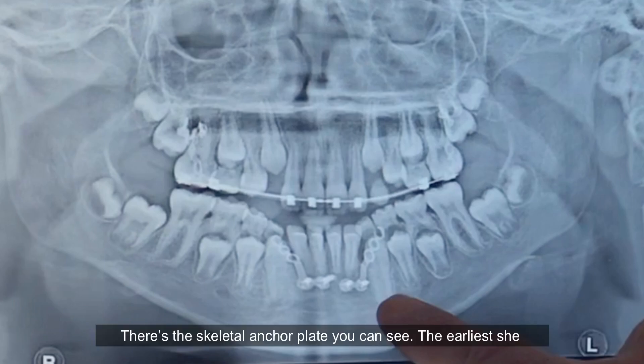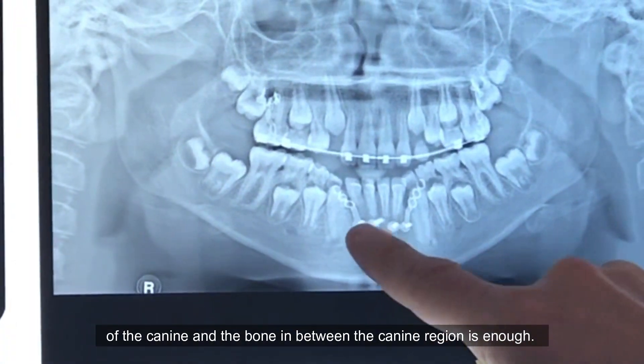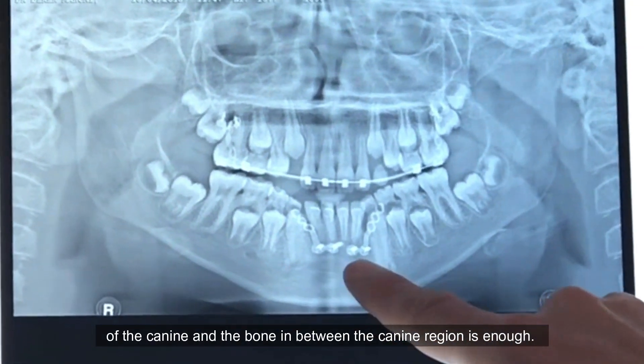With the skeletal anchor plates, the earliest you can place them is when you have eruption of the canine so that you're not going to affect that eruption pathway. We wouldn't do this when kids still have deciduous teeth there — this is the sort of time frame where we can see good root development of the canine and there is enough bone in between the canine region.